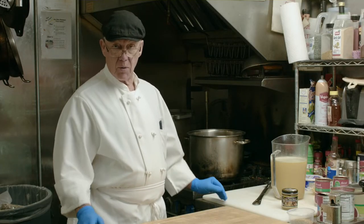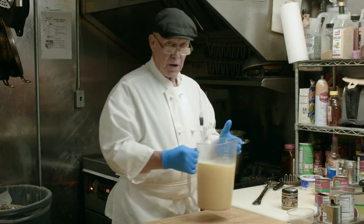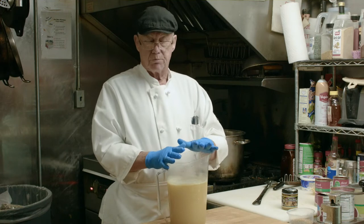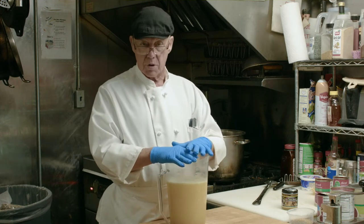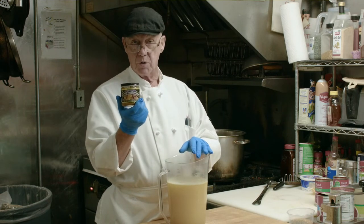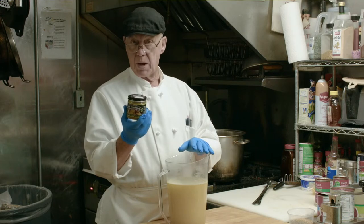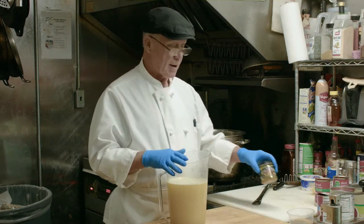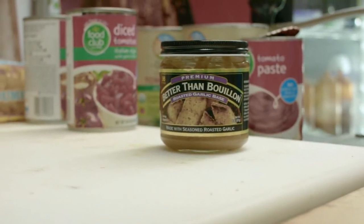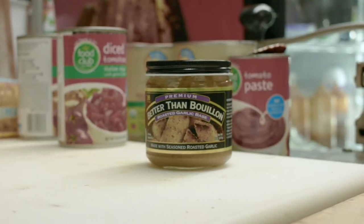We've browned off the meat and now we're going to get ready to start building the soup. I use soup base. You can use broth right off the shelf or you can make the broth yourself. One of the products available through Associated Foods is Better Than Bouillon — it's a soup base you can make your stock out of. There's a variety of flavors; I use not only the roasted garlic but also chicken.